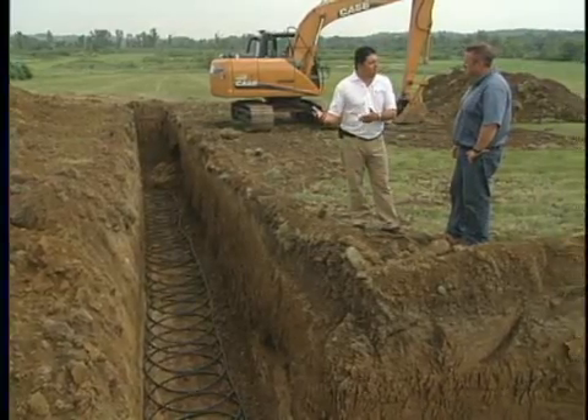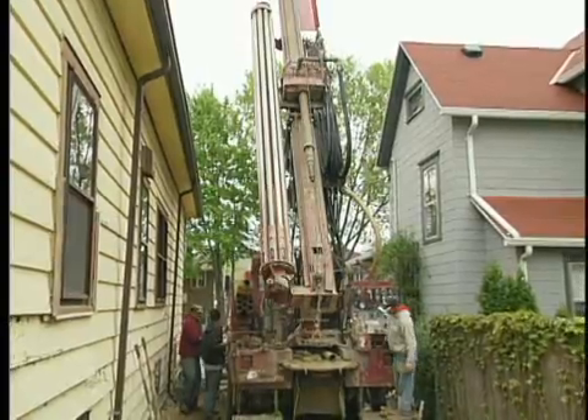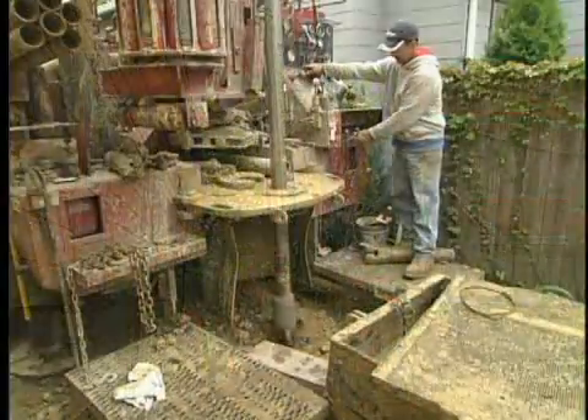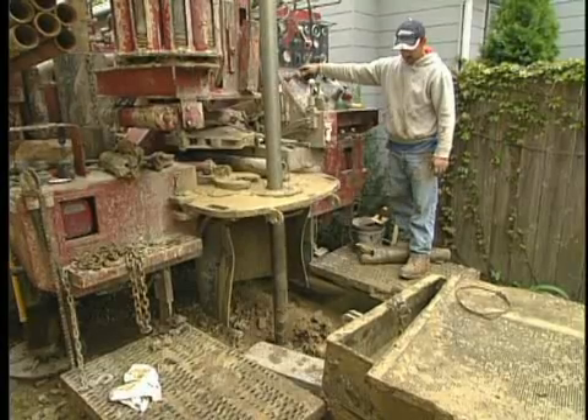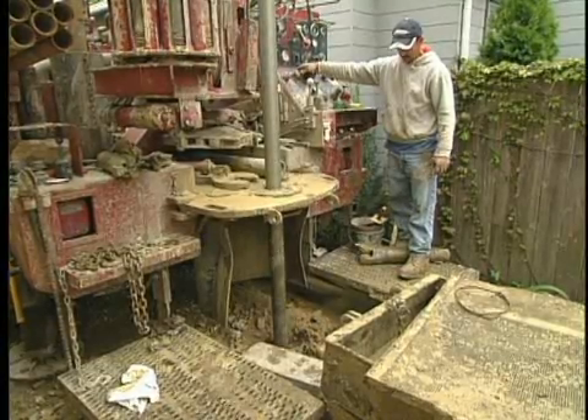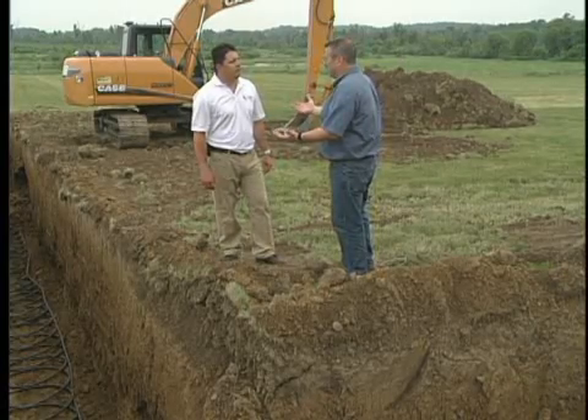In suburban areas, of course, you don't have the property. We can drill vertical loops where we take a traditional drill rig and drill vertically straight into the earth about anywhere from 100 to 300 feet, depending on soil conditions, water table, and so forth. With all these different looping options, ultimately it seems like it would come down to the design — that must be very important.